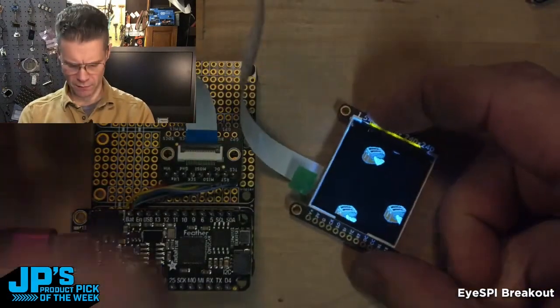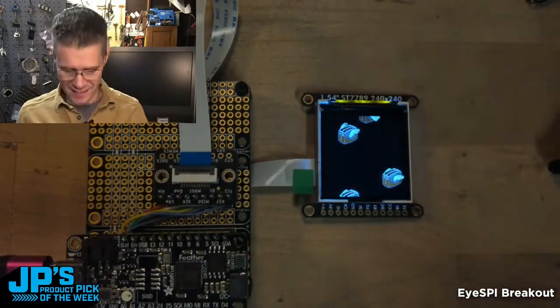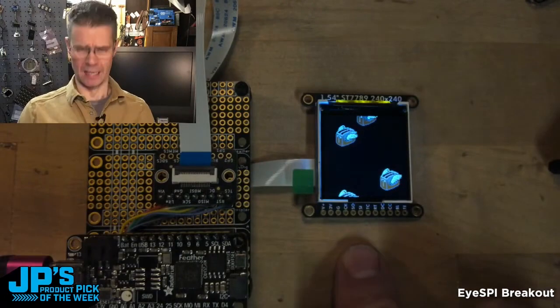Flying toasters demo here — I think Phil B. wrote this with graphics from the Ruiz brothers. So there I've got a nice easy way to connect up a different display.